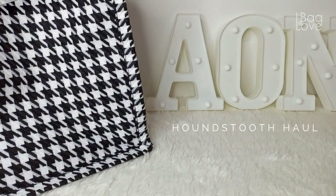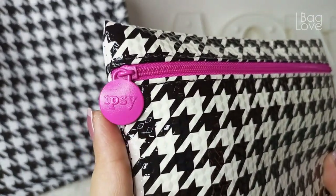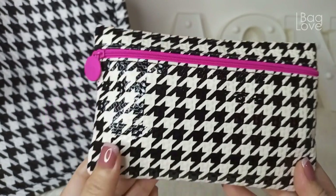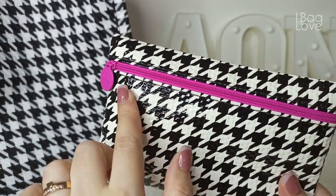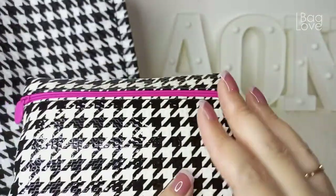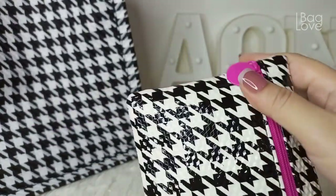The first item I got is this Ipsy pouch in houndstooth pattern. I got this in Shopee and I've been eyeing it for quite some time. I really love the combination of the houndstooth black and white versus the very hot pink. It looks very beautiful and classy. The material is like a shiny faux leather — you can easily wipe it clean, and I now use it to house my pens.